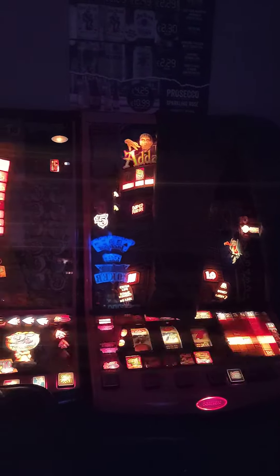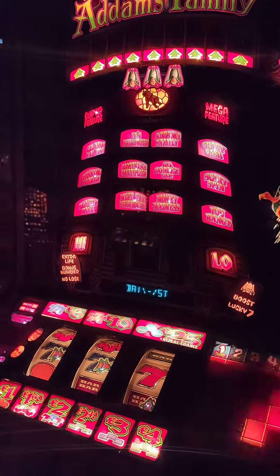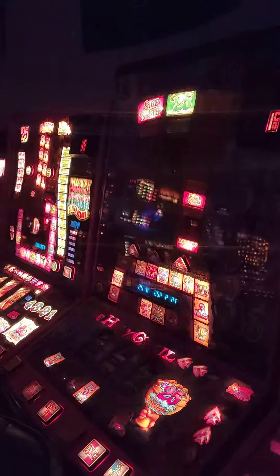Hi guys, I've not done a video for a few days, and that is actually a pair of trousers drying on the top of the fruit machine — get it nice and damp, why not! But anyway, these bad boys haven't been on for a week or so, and the ones next door haven't been on for a couple of weeks.